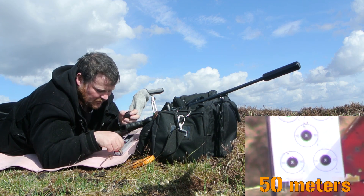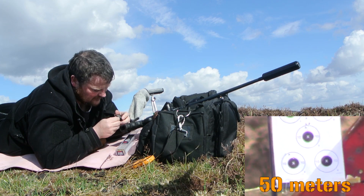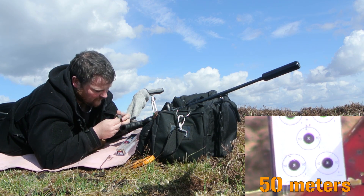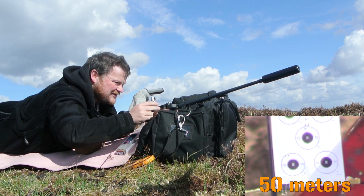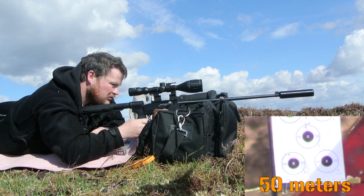I'm going to shoot one more three-shot group just before we end this and see how it holds up.